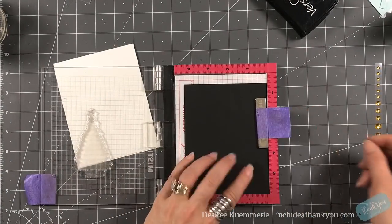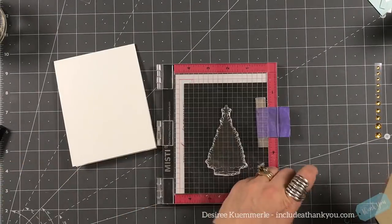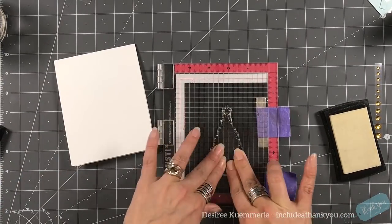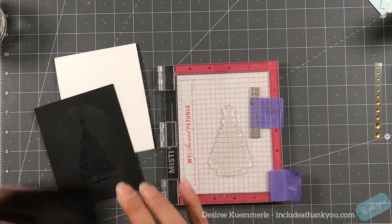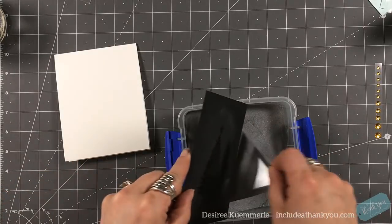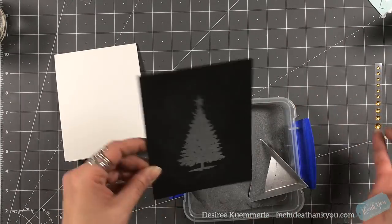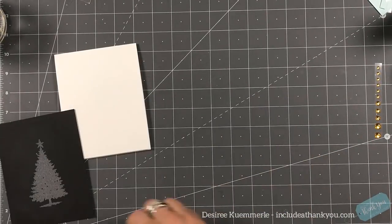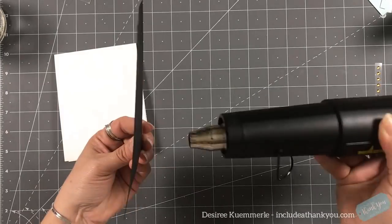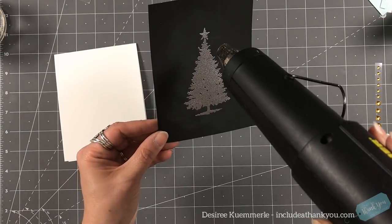Our fourth card is really simple but I think it's one of my favorites. I grabbed a piece of the black card stock, cut it down to four and a quarter by five and a half. I'm going to use my VersaMark ink and the tree stamp, stamping right onto my black card stock, then pulling out my silver embossing powder, making sure it's well coated and heat setting it. I will actually do this process twice — just to get the image raised a little bit and help smooth out the embossing powder, which is the look I'm going for.